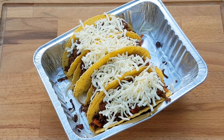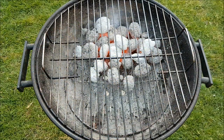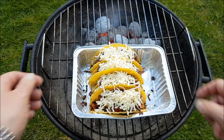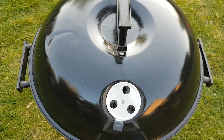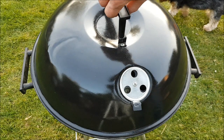Die Burschen wandern jetzt für ungefähr sechs, sieben Minuten indirekt auf den Grill – dann sollten sie fertig sein. Auf der Seite ist die Kohle und hier packe ich die Burschen drauf. Jetzt den Deckel drauf und die besagten sechs, sieben Minuten abwarten. Die Zeit des Öffnens ist gekommen – Häubchen ab.